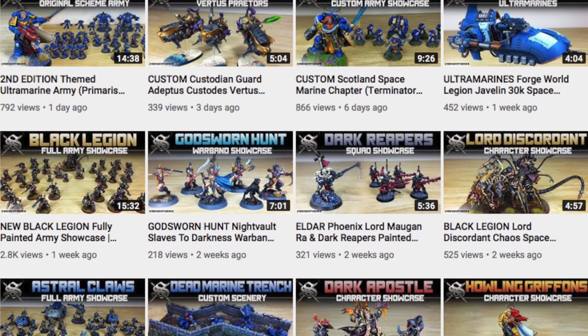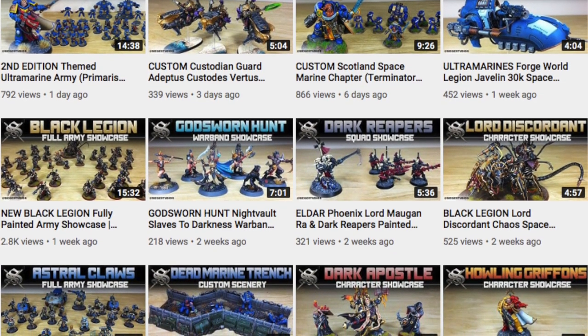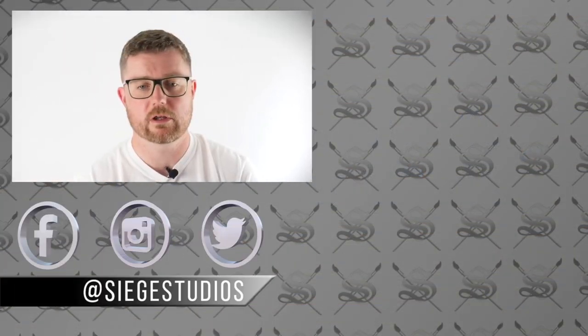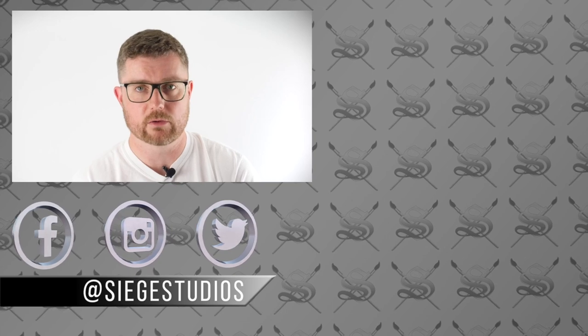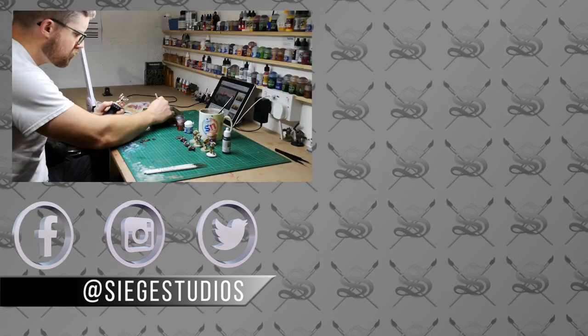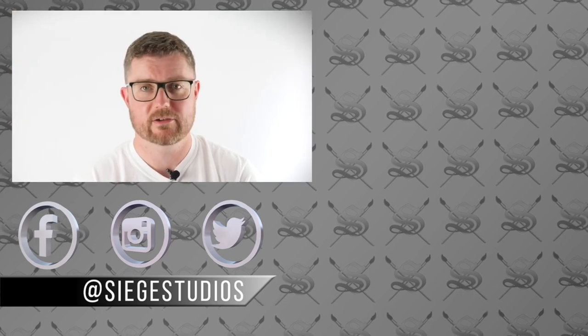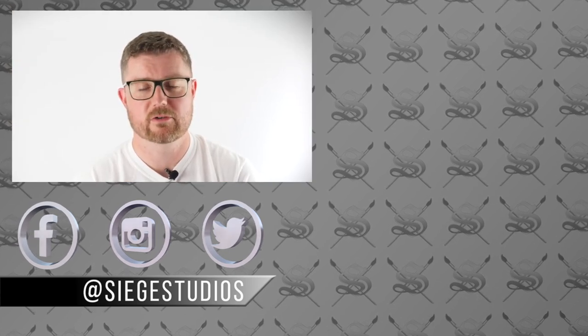If you like Custodian Guard, drop some comments below — we'd love to hear what you think of these and custodians in general. All the links to our social media — Instagram, Twitter, and Facebook — can be found in the description as well. Give us a like and follow respectively on those to keep up to date with everything we do here at Siege. We also want to make sure you guys have an accessible way to get hold of skills and new techniques and develop yourselves as painters — so thank you very much and we hope you'll join us on Patreon.